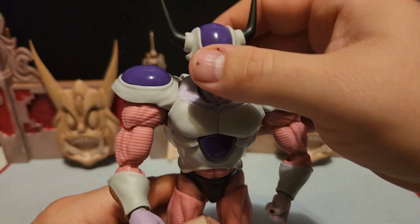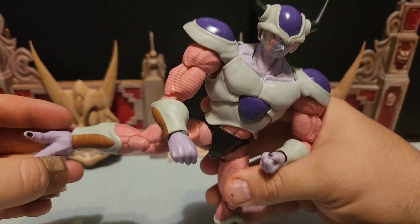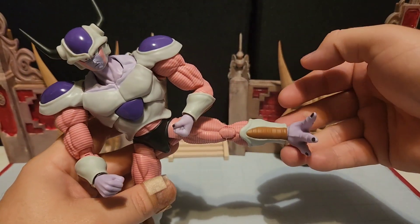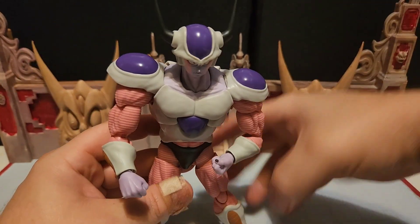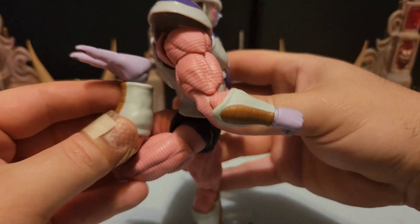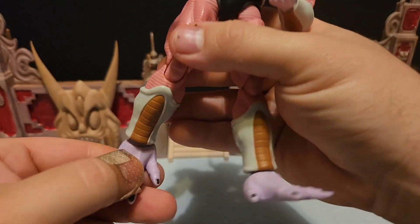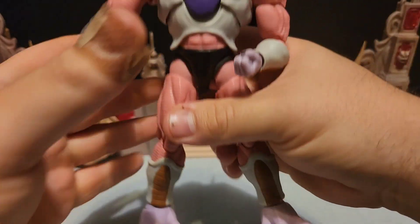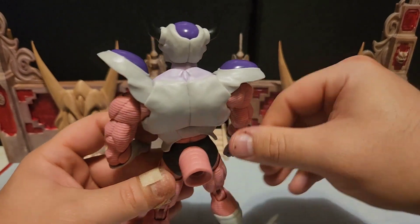Very good articulation so far. Moving on to the legs — he can kick out like that, which is pretty decent for his size. The knees are very good as well, and you can move the feet however you'd like. The articulation with this guy is outstanding.